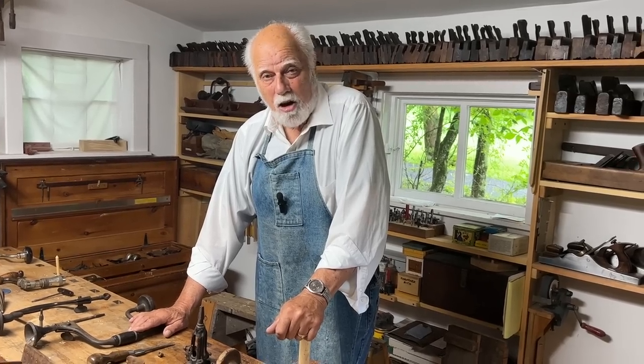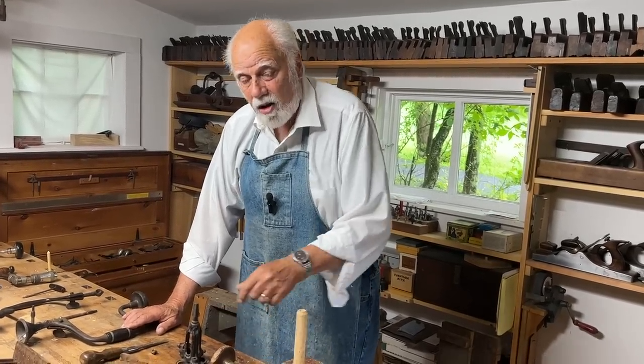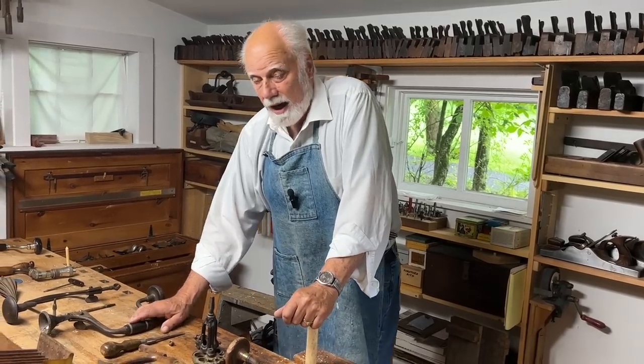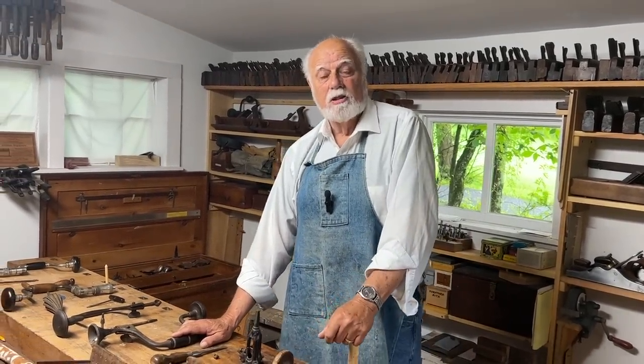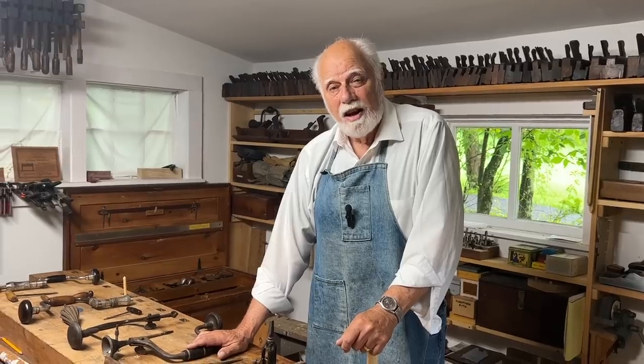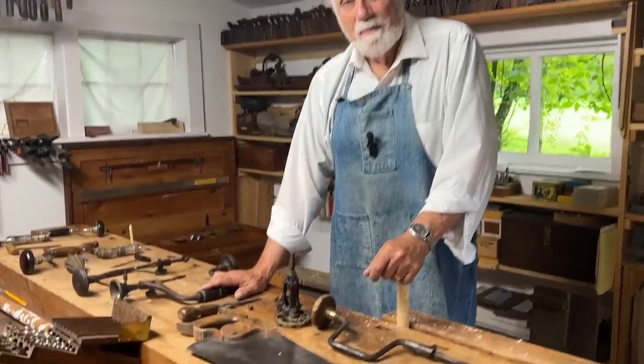I hope you liked that. I hope you come back to see the hollow auger in action and many other hand woodworking tool things that we can do. Don't forget to press the subscribe button and the like, and I'm happy to answer your questions. So off you go and have a good time. Thank you.